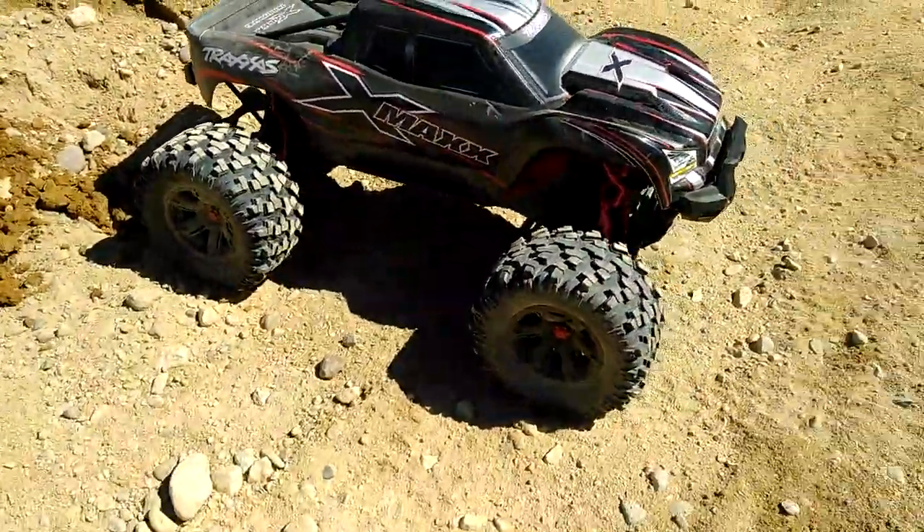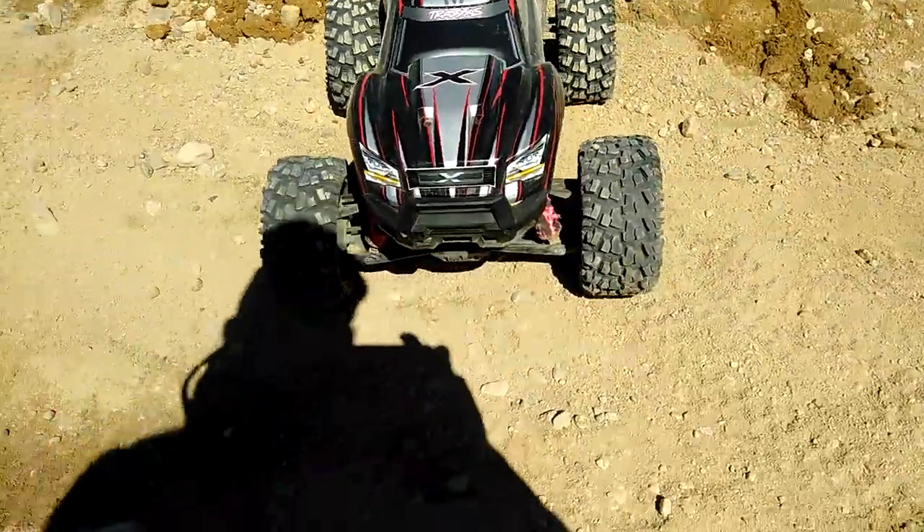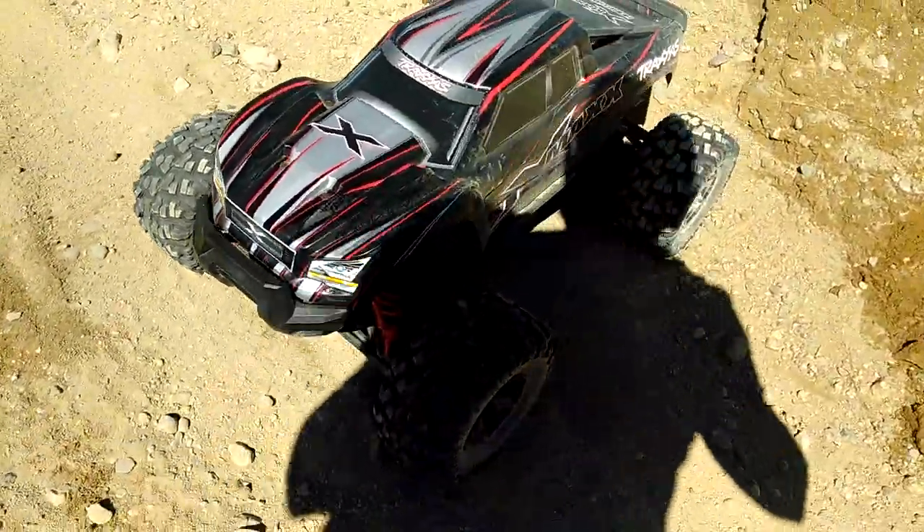Alright, now we're just jumping off a 25 to 30 foot hill with the X-Maxx 8S.